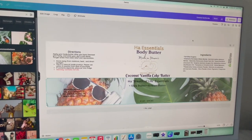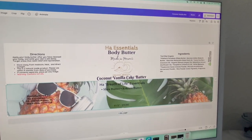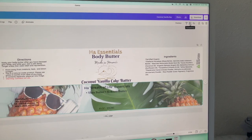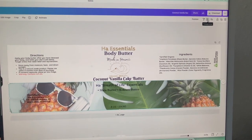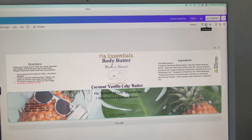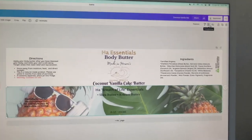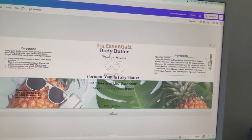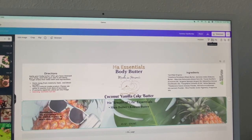I also like to use the transparency feature. Sometimes it's kind of hard to use a photo and still be able to read the text on top of it. What I like to do is make the photo transparent so that you are able to read the text. That was a quick run-through of Canva, the program I like to use. I use the Pro version which is $12.99 a month.